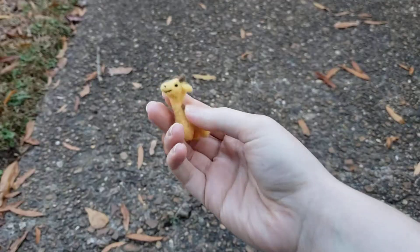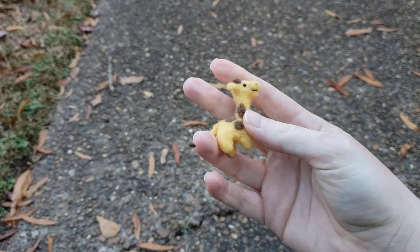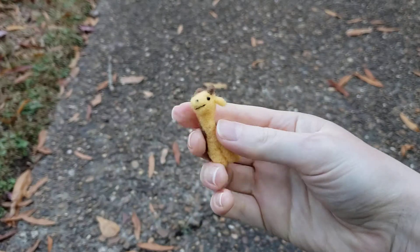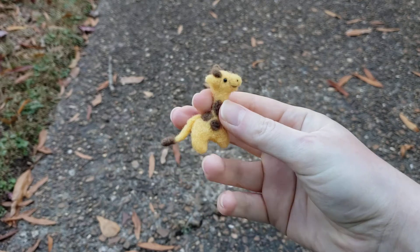Something I wanted to talk about was the resilience of felt — they look delicate, but they're really not. You can squish them and they're fine. So if you buy one, you don't really have to baby it as much as you think you do.